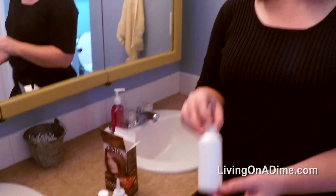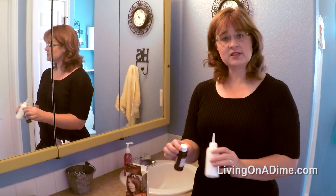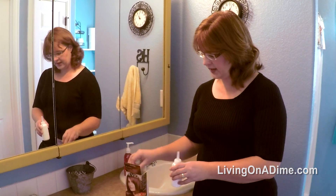Then I only put it on my roots and leave it on my roots. I just keep these and put a little piece of tape on the top so it doesn't dry out, and I use them for the next time.